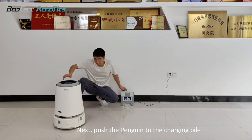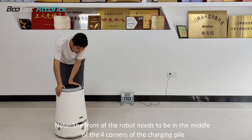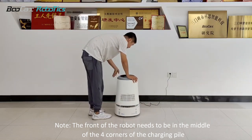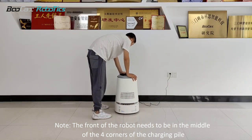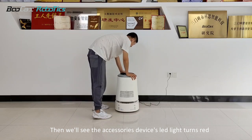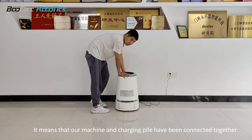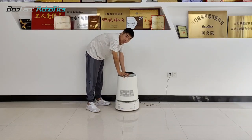Next, push the penguin robot to the charging pile. Note: the front of the robot needs to be in the middle of the two corners of the charging pile. Then we'll see the accessories device light turn red, which means that our machine and charging pile have been connected together.